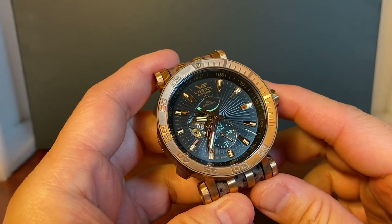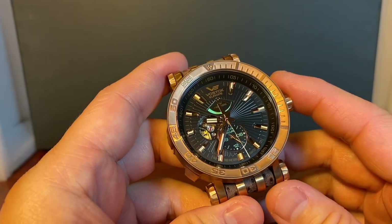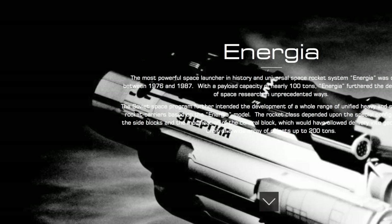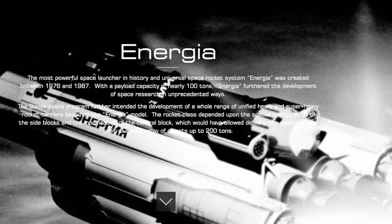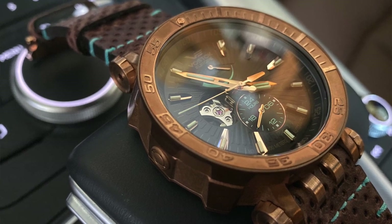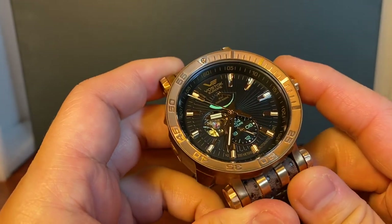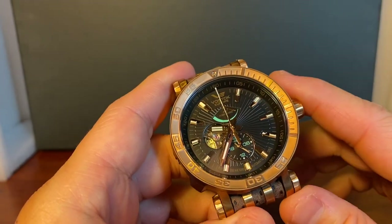While I touched on our appreciation for the Russian history behind the brand, what exactly is an Energia and why did they choose that name? I am not a Russian historian, but I found it rather interesting what I learned from Vostok's website. The Energia is the most powerful space launcher in history — a universal space rocket system from 1976 to 1987 with a payload capacity of nearly 100 tons. The Energia furthered the development of space research in unprecedented ways. I just find that to be a very fun and educational Russian historical fact that adds to the mystique of the watch.